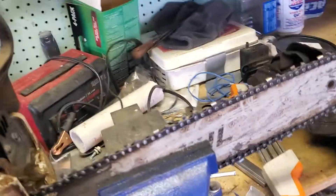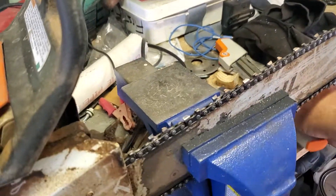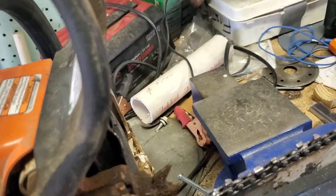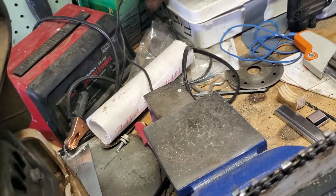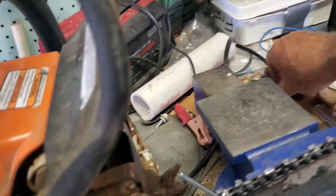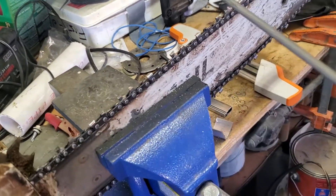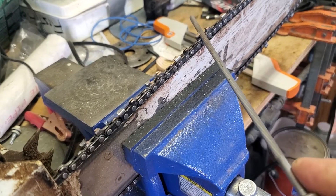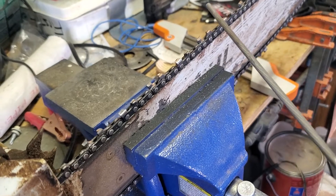I don't know if any of you know how to sharpen a chainsaw. A lot of people take a chainsaw somewhere to get sharpened — I've never done that. I always sharpen it by hand with a file. With a regular file you have to match the angle to the tooth. I've done that for years, but you can't always get it perfect.